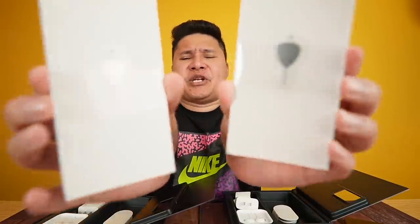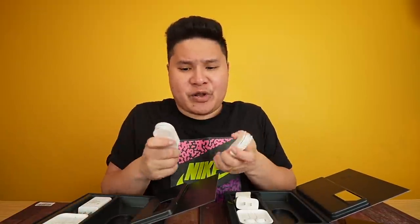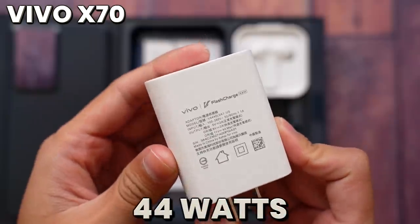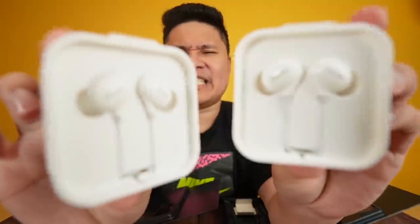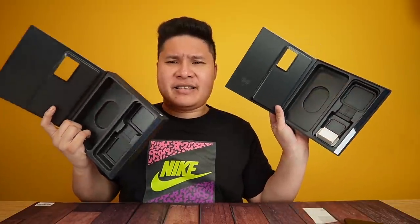Of course, there are accessories included. In the box: a jelly case, their signature SIM ejector pin, a quick start guide, and a warranty card. In a secret compartment underneath is the USB Type-C cable. Good news — they've upgraded the charging speed from 33 watts on the X60 to 44 watts on the X70. The charger looks larger too. Last but not least, Vivo earphones are included with a built-in microphone — looks to be high quality.